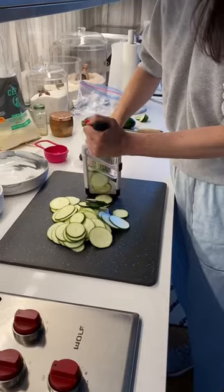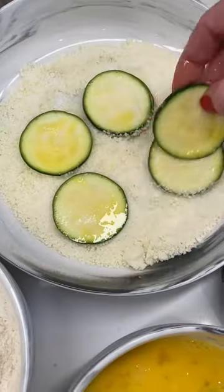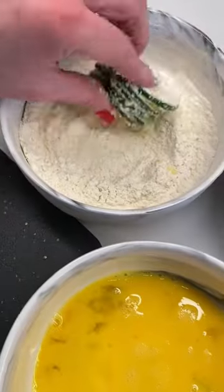Get your zucchini sliced nice and thin. Dredge them first in some eggs, then parmesan, and lastly your seasoned flour of choice.